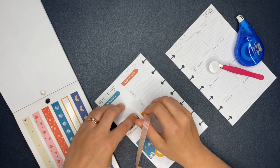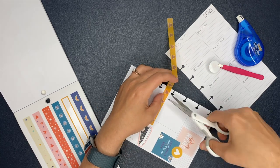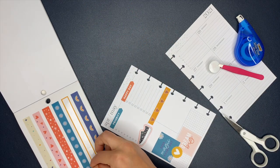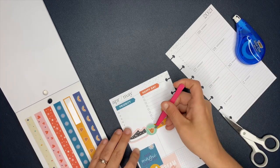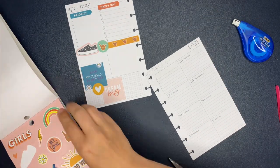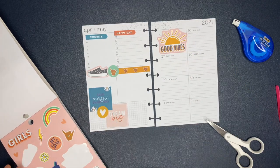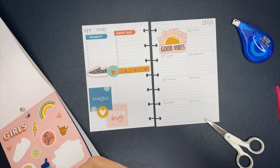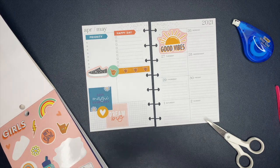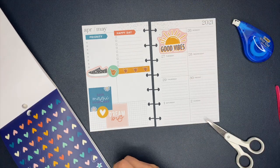I am seriously loving the stickers in the Good Vibes sticker book. You'll probably see me flipping through this a bunch because I couldn't decide which stickers I wanted to use and how I wanted to layer them. I am loving the shoe stickers — how they have that pink outside border. They're like a clear sticker but with a pink backing instead of a clear backing. There's also some in there that have gold foiling backing, which I thought were really cute too, but I decided they kind of didn't match. If I would have done more of the gold foiling it would have looked better, so I didn't end up using them.